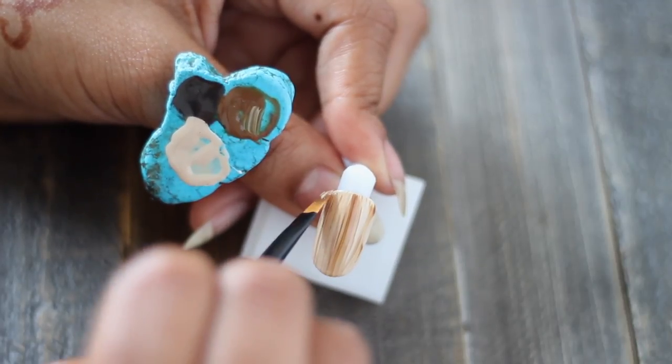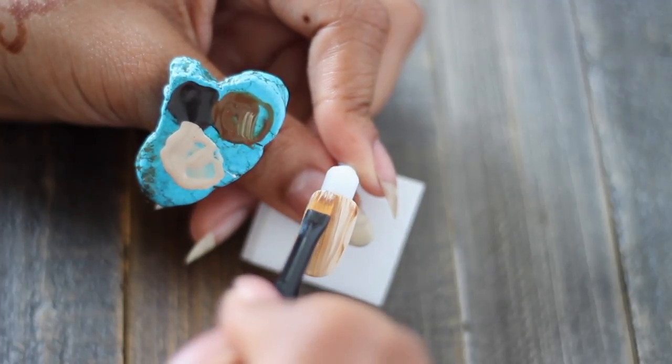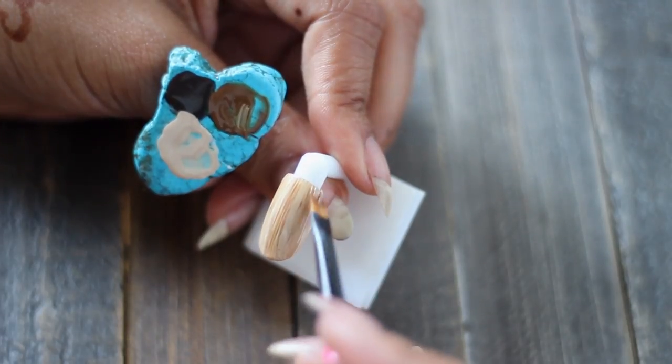So if you're a beginner, you could actually stop here and this would look absolutely fine. It does nod towards a wood grain without being literal, but you guys know me — I want to take it to the next level.